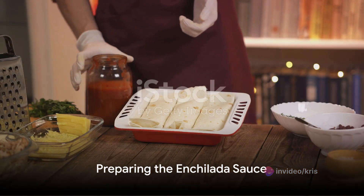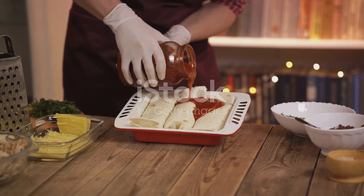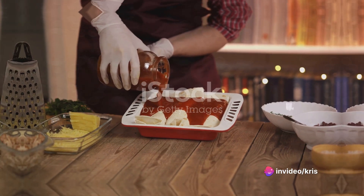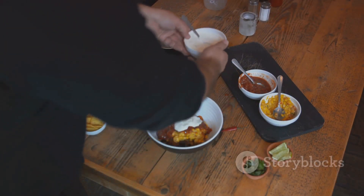For the enchilada sauce, combine your tomato sauce, vegetable broth, minced garlic, ground cumin, chili powder, salt, and pepper in a saucepan. Heat it over medium heat, stirring occasionally until it simmers. Pour this savory sauce over the stuffed peppers, making sure to cover them evenly.